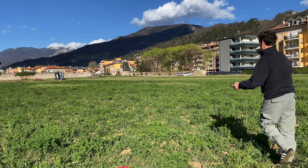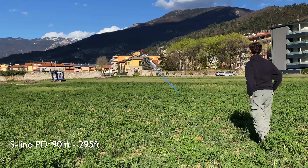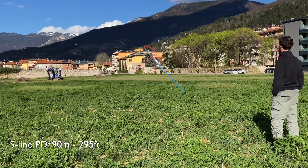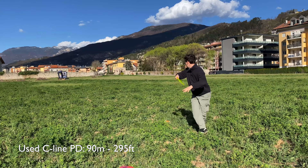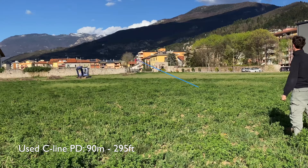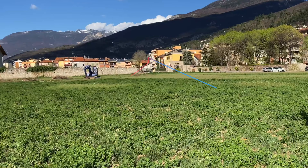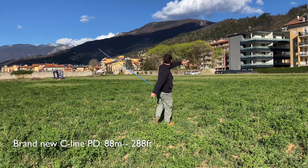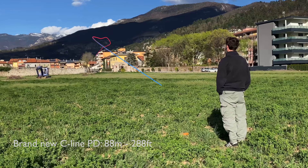Here I tried to hit a flat angle — it comes out a baby hyzer. The S line flips up really nicely, which is flat, a little bit to the right for quite some time, and then consistently fades back to the left. The used C line has a very similar flight, pushing straight for most of the flight, never turning over though, and fading back to the left at the end. The brand new C line flips just a tiny bit, but you can see that it wants to fade back to the left much quicker than the other two discs.